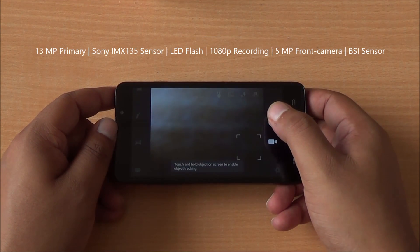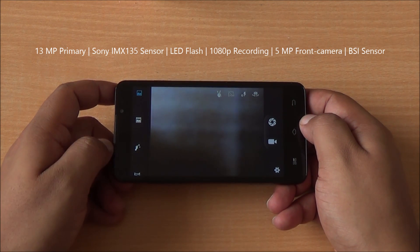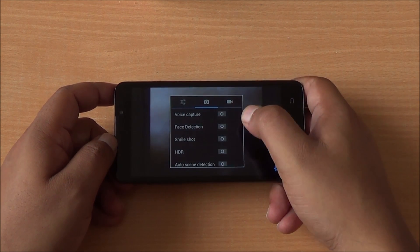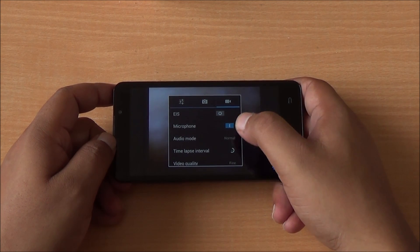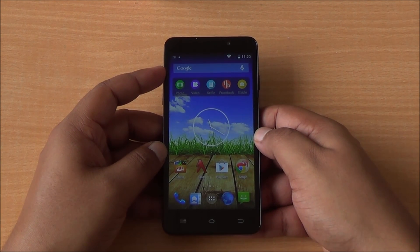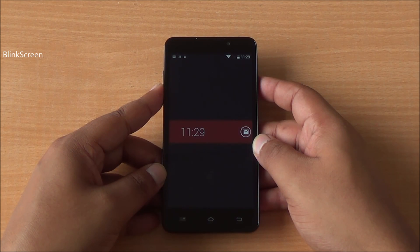This is the default camera interface from Mediatek. You have touch to focus, panorama shot, live video mode, V gesture to take photographs, HDR mode, and voice capture. It can take shots up to 30 megapixels. There's also a camera widget where you can take selfies, front and back shots, and a stable shot that uses the accelerometer.